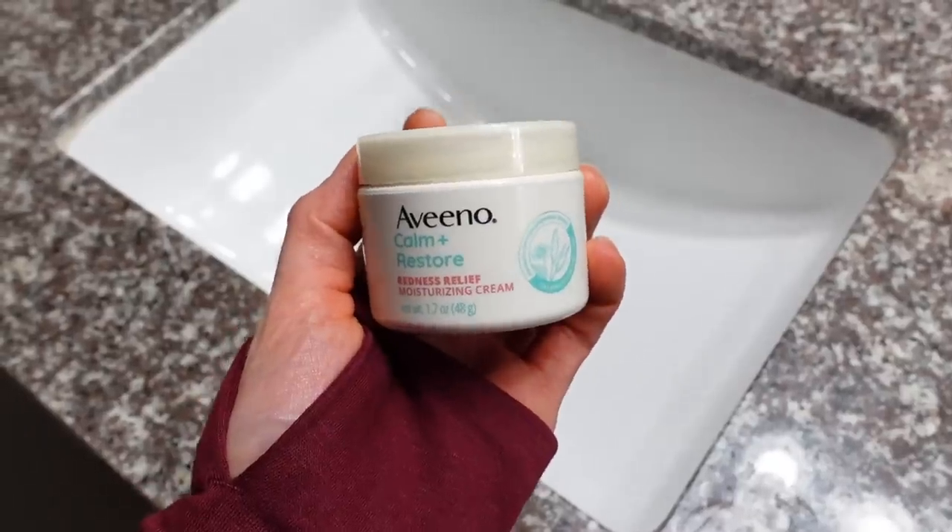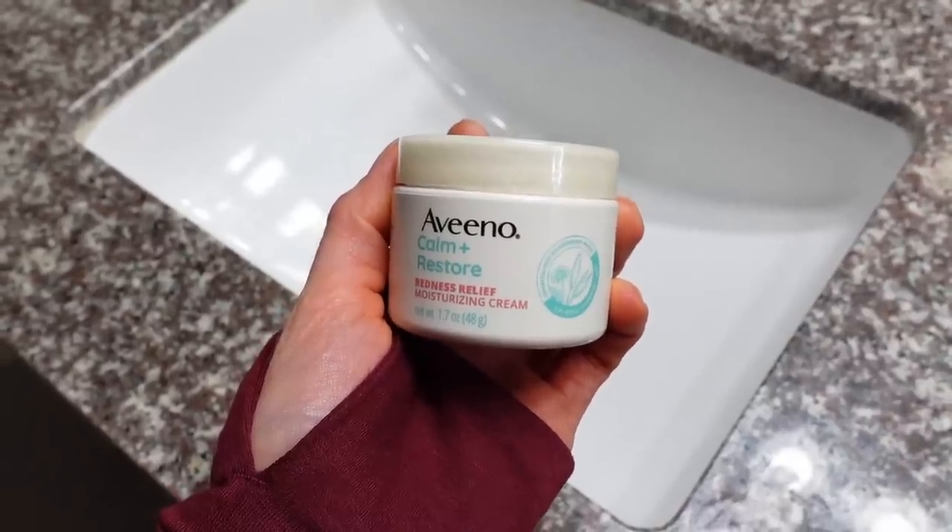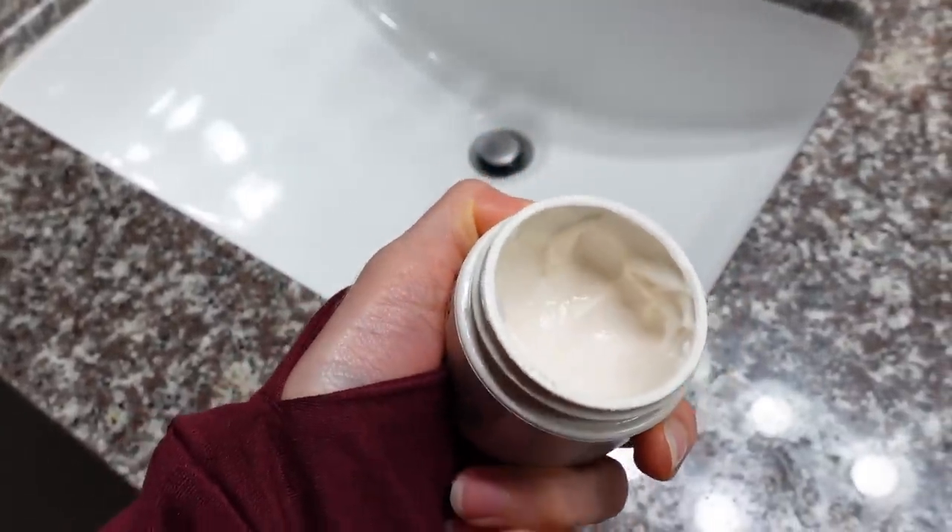Now that I've rinsed the benzoyl peroxide off my face, I'm going to pat dry the skin, but leave it a touch damp. This next step is really important for getting the best results, and that is to come in with a moisturizer. Any facial moisturizer should be just fine — pick the one that you like. Don't worry excessively about whether the ingredients are going to be pore-clogging. Just choose a facial moisturizer. They should not have comedogenic ingredients in them — it's not in a brand's best interest to make a facial moisturizer with comedogenic ingredients. That said, everyone's skin is a little different in terms of what you tolerate.